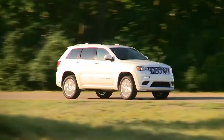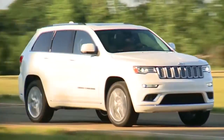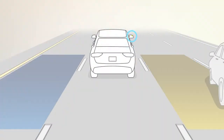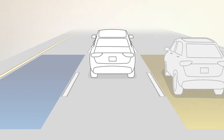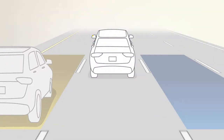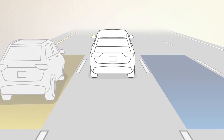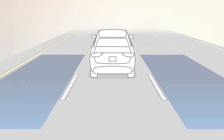The system activates at speeds above 6 miles per hour, or 10 kilometers per hour. If an object enters the blind spot zone from either side of the vehicle, the BSM light will appear in the corresponding outside mirror. A warning will also be issued if a driver comes up from behind, or if you use your turn signal in a direction the system senses another driver in that detection zone.